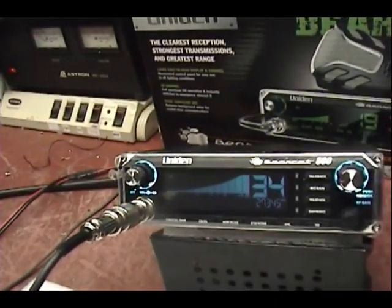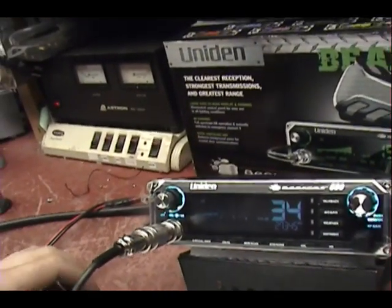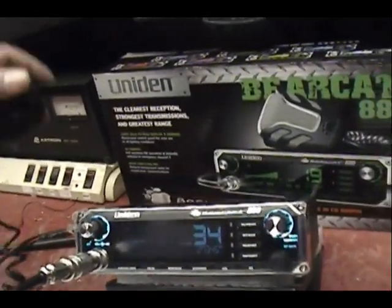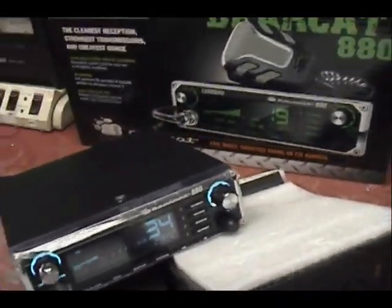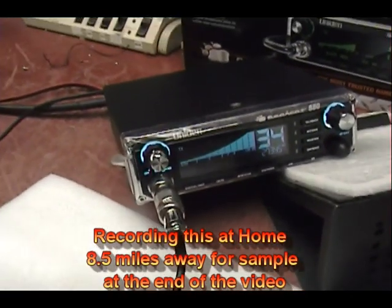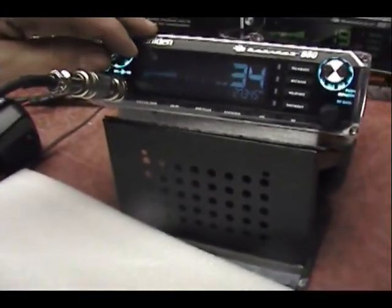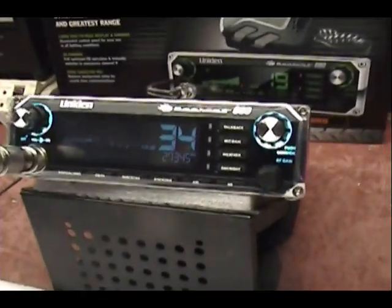I don't know if anybody can hear me on my Bearcat 880, Bearcat 880 to bear. It's my Browning Golden Eagle, that's right. That's a recorded playback toy, so I loaded that on there, but he's going to change it to whatever he wants when he gets it at home, just to make sure it works. It's a pretty nice looking radio.